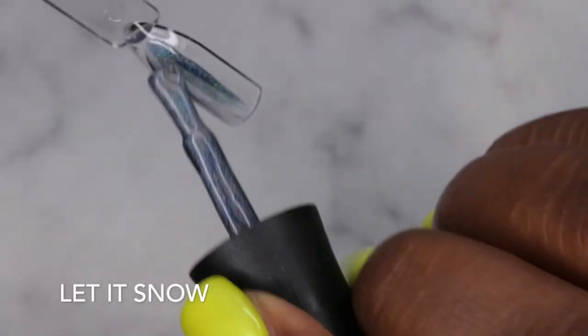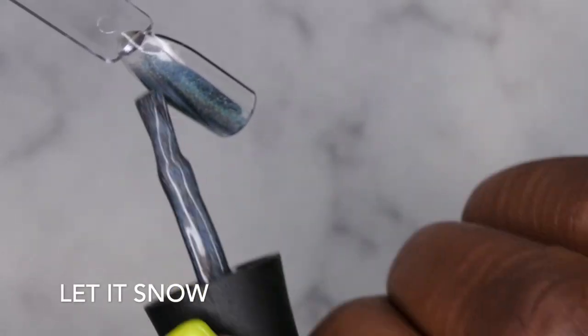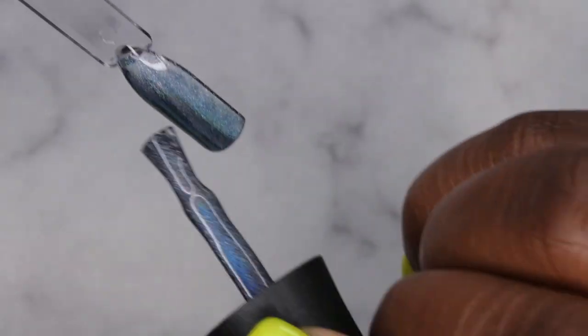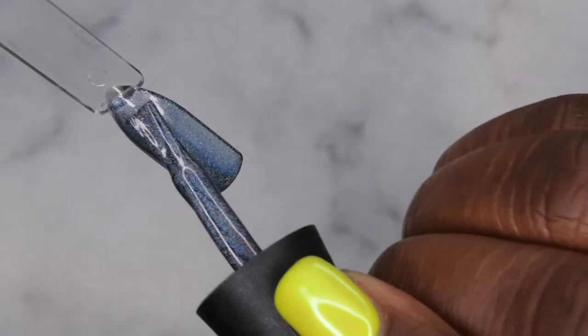I'm going to get these colors swatched out for you really quick. The shift to it is just nothing like I've ever seen before — it kind of looks like a galaxy polish, but I don't think it's magnetic.